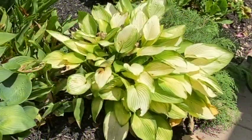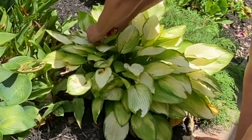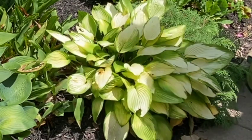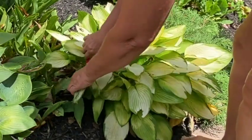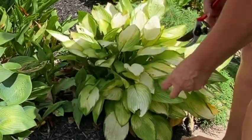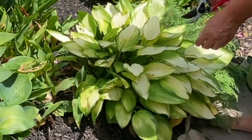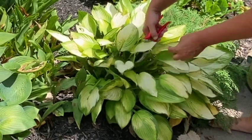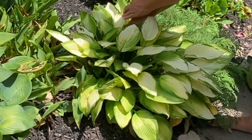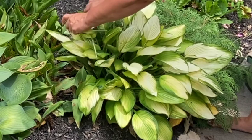I don't love the flowers on hostas, though when you cut them and put them in a jar, they make a beautiful bouquet. But the bumblebees really, really love them, so I try to keep them in for the pollinators. This hosta is extremely washed out, and that's what happens as the sun hits them — the color fades. So even the blue hostas that are super blue in the spring, they get really faded out just about now.